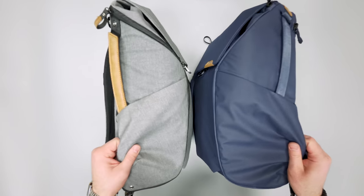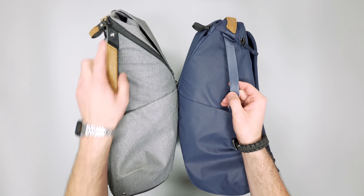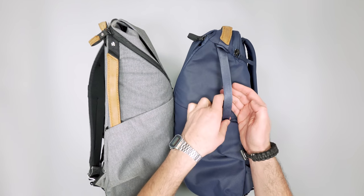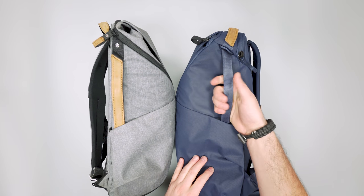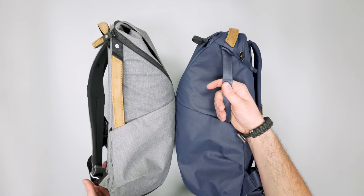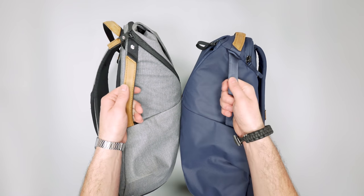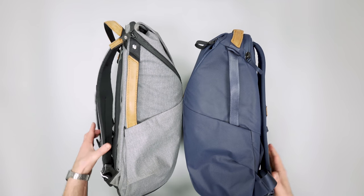Something else on the side I wanted to bring up: the handles. V1 has the Nubuck leather with a little metal rivet, which I personally like the look of. V2 is just a lot more seamless with a nice padded handle that feels a lot better in the hand. At 30 liters filled up with camera gear, the V2 padded handle is going to be the better experience.